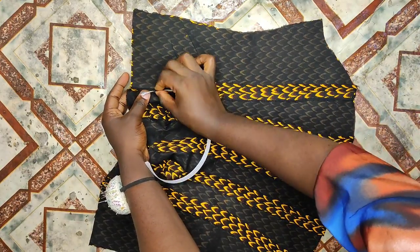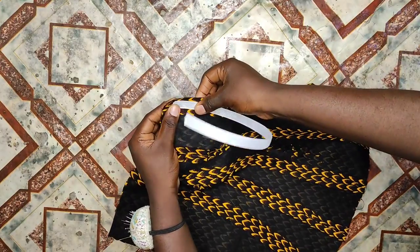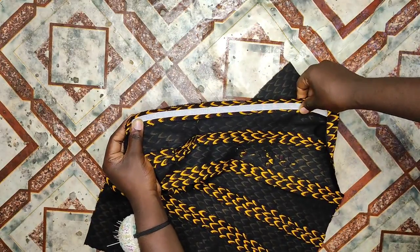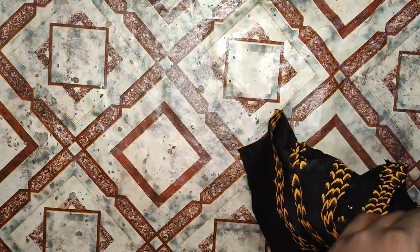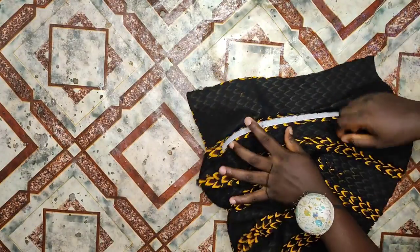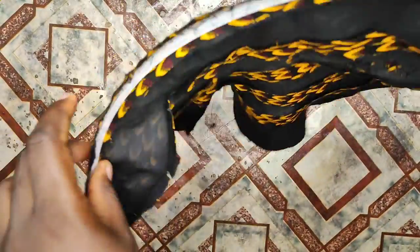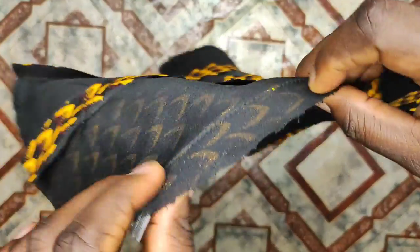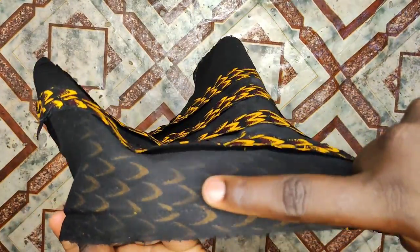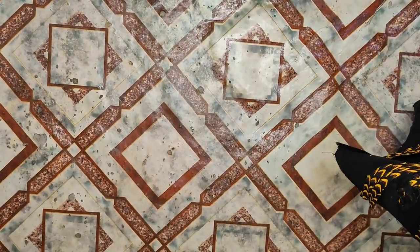The method I'm using is a hidden sewing method — you won't see any stitches at the front but there will be a bone inside. To do that, bring out one of the seams, then pin the bone on one seam line. After that, turn to the other side and pin on the second seam of that half inch. Try not to pin on the teeth so it won't cut your thread, and don't pin on the main fabric so the seam line won't show at the front.